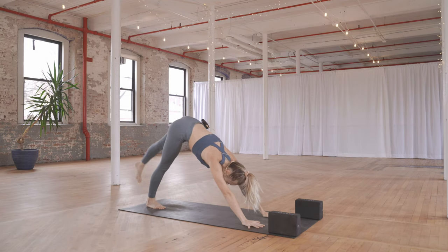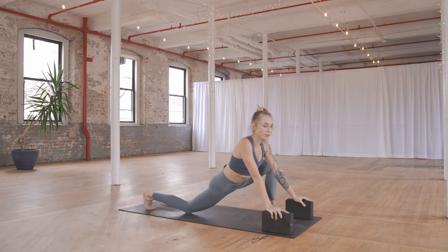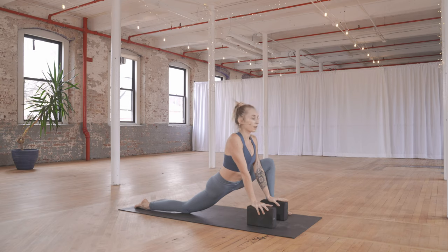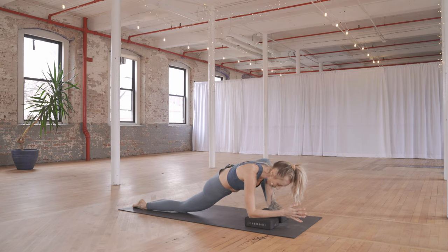Lift your left leg to the sky, then step it forward in between your hands. Take your left knee down, grab your blocks. Heel-toe your left foot out — coming into this lizard shape. Untuck your toes, walking the blocks back. You can stay on a higher setting or come down onto a lower setting with elbows on the blocks. Hips are sliding forward, feeling an opening through the inside of the left leg and the front of the right. Allow your head to be heavy, face relaxed.